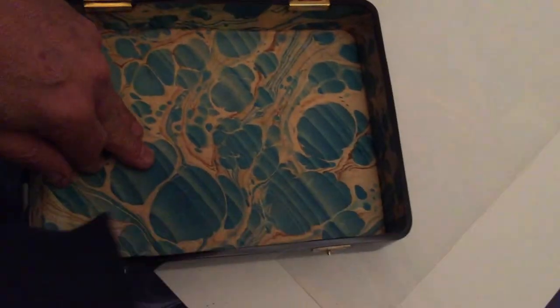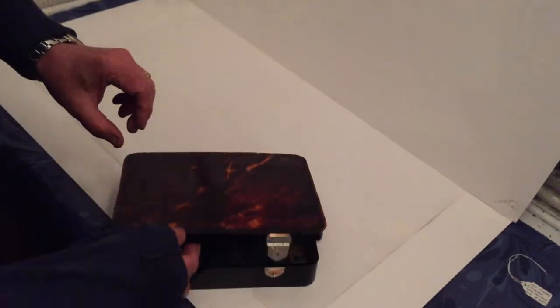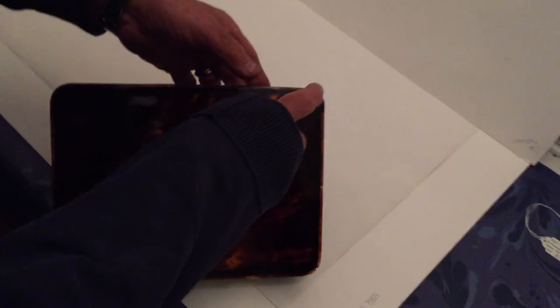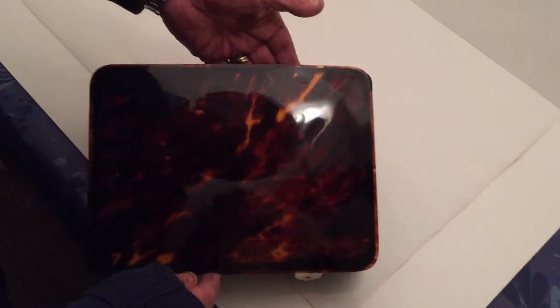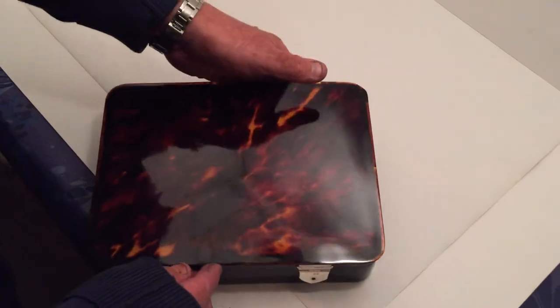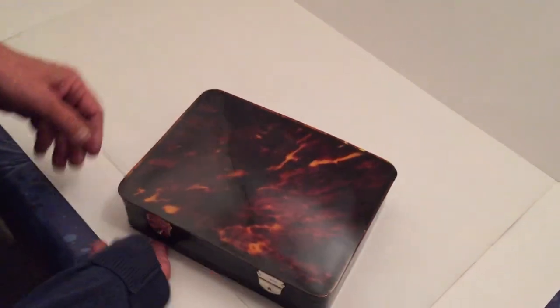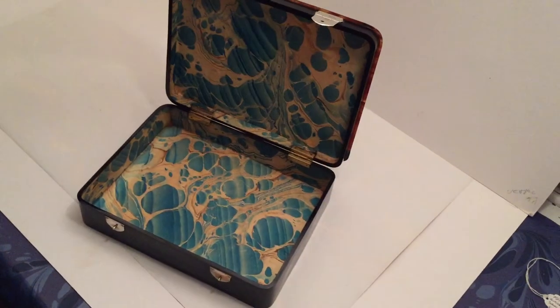It's got silver hinges and it's in beautiful condition. There's one small repair that's been done to the box on this top right hand corner, but it's a beautiful repair and it's been done a long time ago. A cracking box. It's been relined on the inside, but a super box.